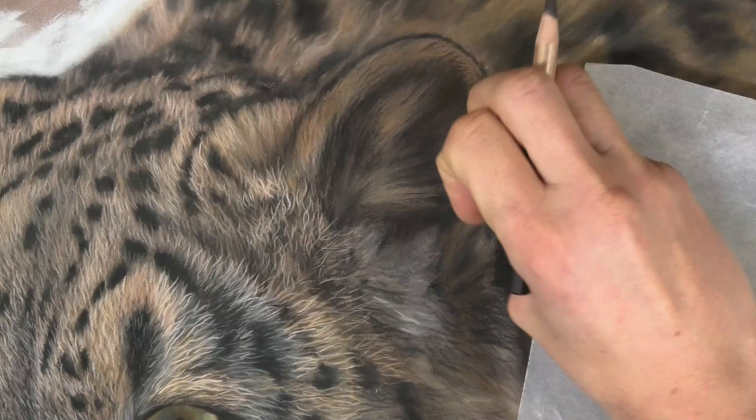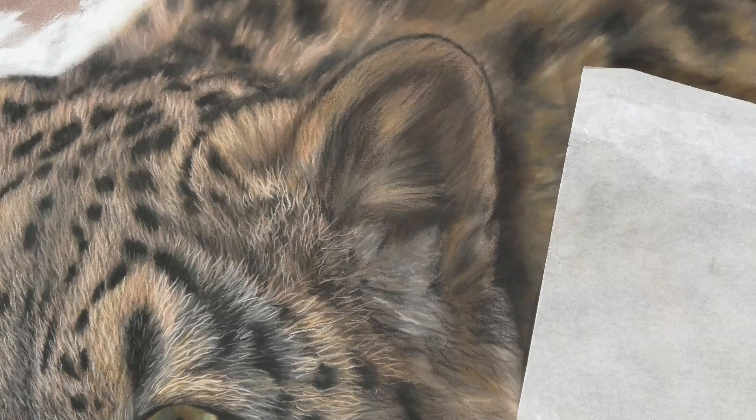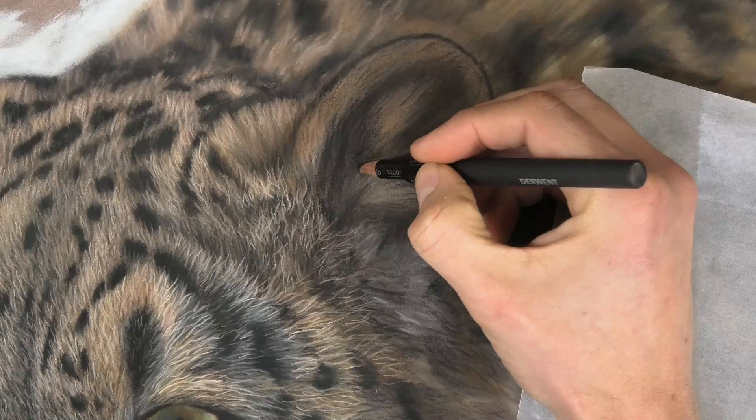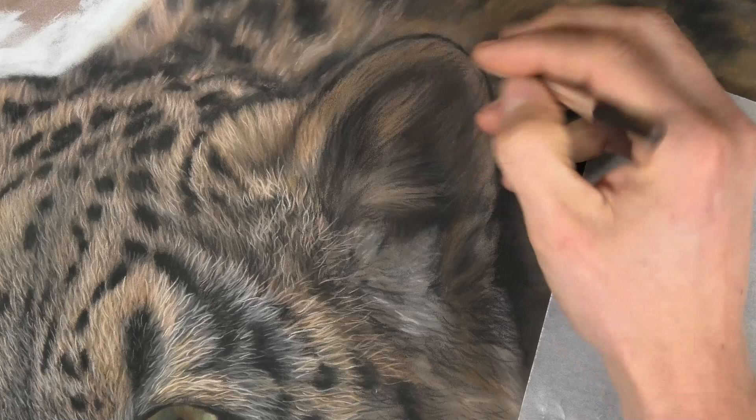That layering gives you that feeling that you could actually put your fingers down into the fur — it would be deep and luxurious in there. So we've got to build layers just like the layers in real life to get that simulation on a flat surface. Here I'm just carrying on getting the darks in place.